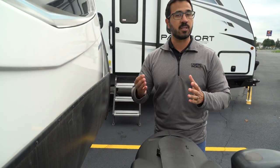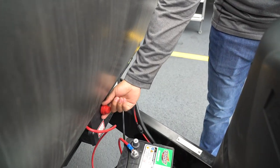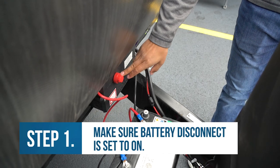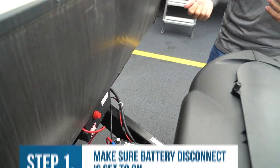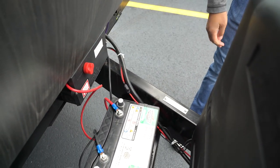The very first step, especially if you're early into your camping trip, is to check the battery disconnect. It may not be in this location — it may be on the frame itself, maybe a little bit bigger. A lot of RVs come with them. They're great because you turn them off when you're storing the RV so you don't have that slow drain off your battery. But it's not going to charge the battery if that's off, so you want to make sure it is in the on or active position.